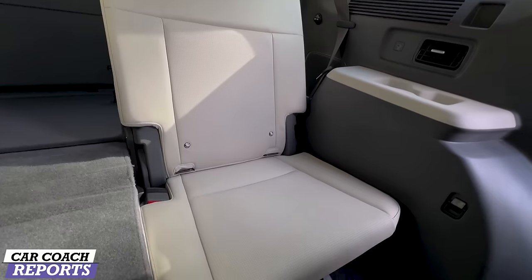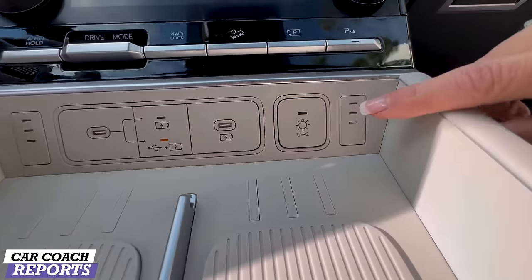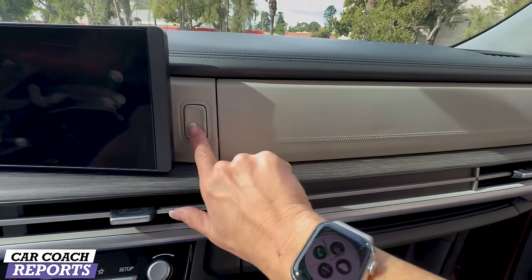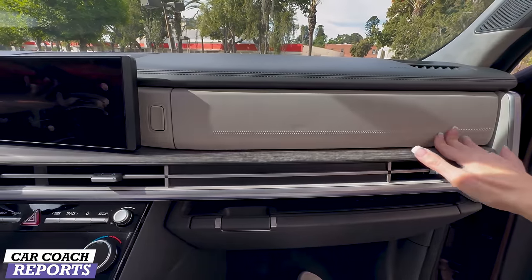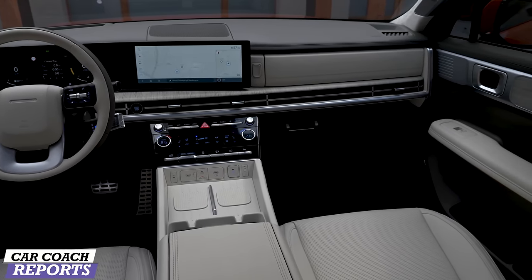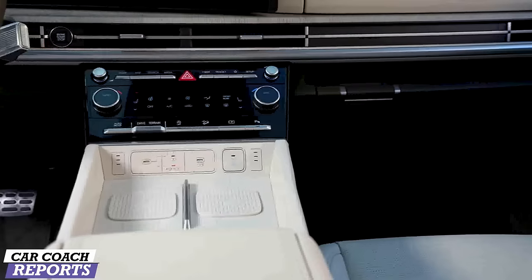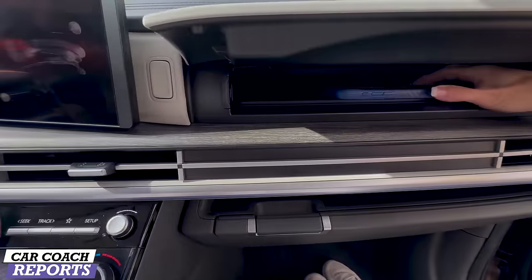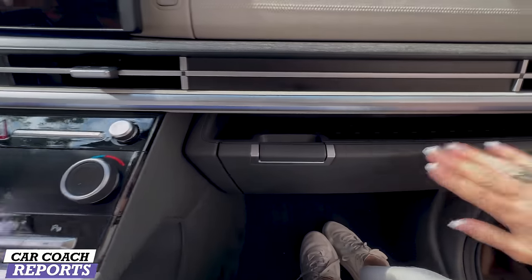There's additional storage in this gigantic deep drawer. In the third row you've got extra space and you can fold the seats down remotely from the front. There's also storage and charging in the doors. This button on the center console opens a tray with a UVC sanitizer — it will sanitize anything you put in there, like a phone or a baby's pacifier. Just close the door and it's done.